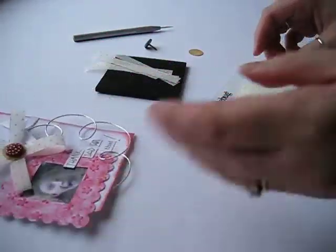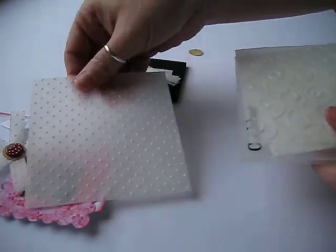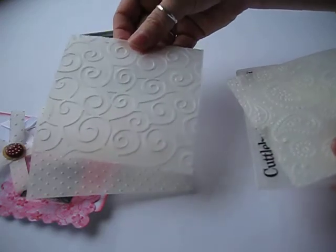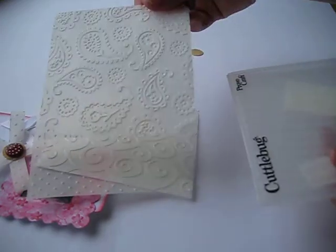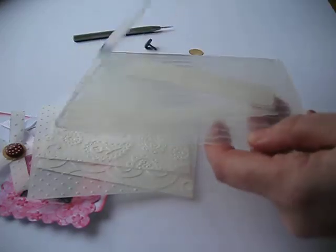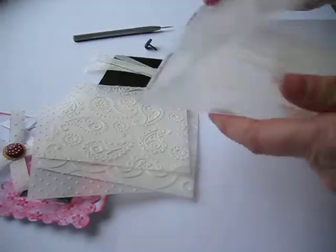Vellum, as you know, is hard to stamp on but it's great for embossing. Here's a number that I put through my cuttlebug this week using the scrolls and the dots and the paisley. I will advise if you are going to use the one that resembles tree bark, don't — it just cuts it into smithereens. So be careful which ones you choose.